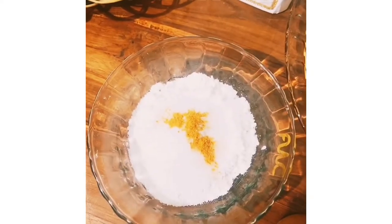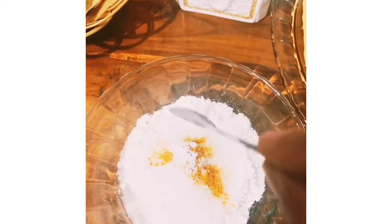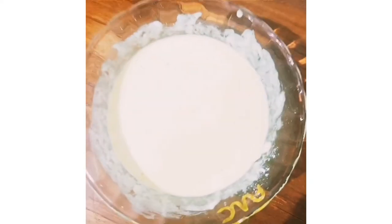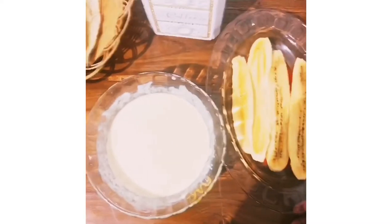We will add 2 cups of water, a little bit of water, a little soda, and a little batter. Now we are ready for this batter.